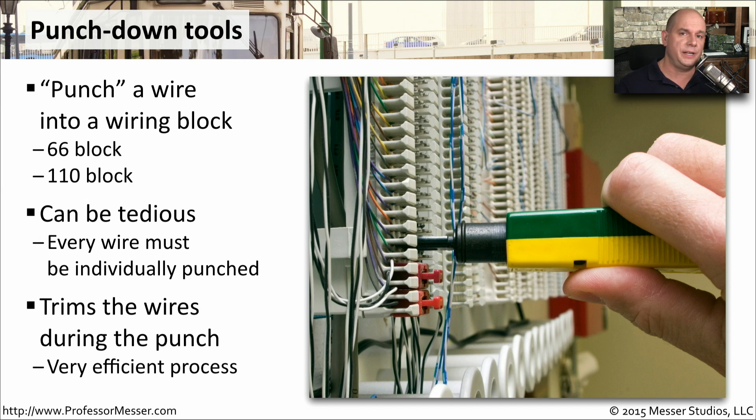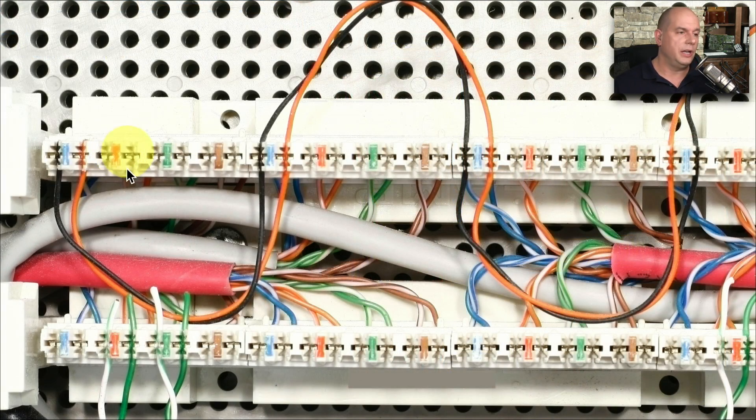This process of punching down the wires not only connects the wire to the punchdown block, but also trims any additional wire and keeps it out of the way of the rest of the wires on that block. Here's a close up of a punchdown block. You can see the wires that were added, and if you look closely, you can almost see the tiny copper connectors that are pinching the wire and getting through the insulation.